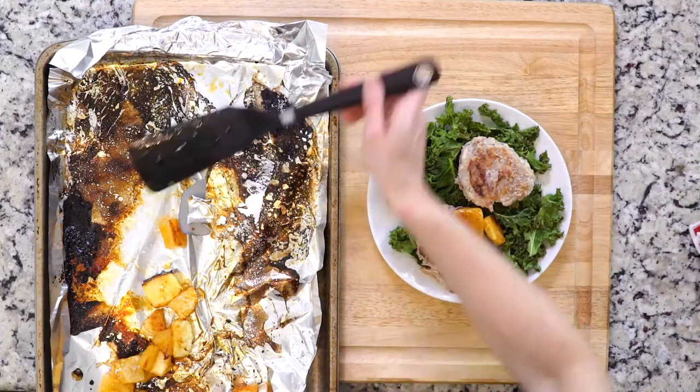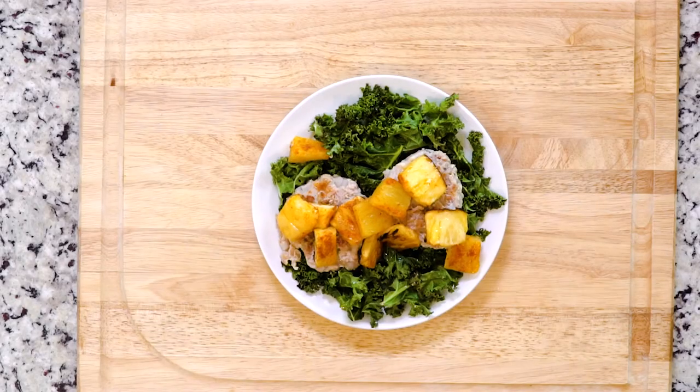Once everything is done cooking, place the kale on a plate, then a turkey patty, and top with pineapple. Hand me a fork and let's eat.